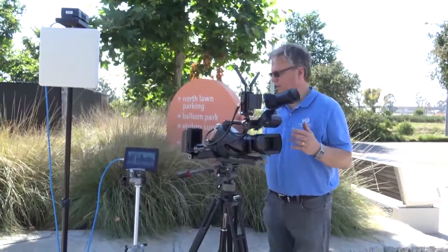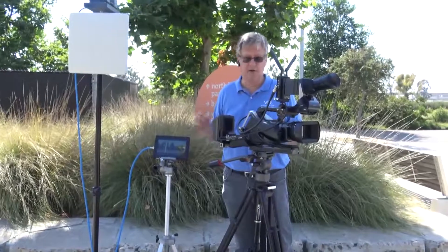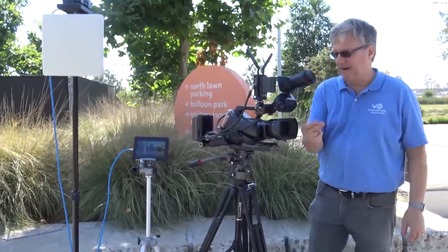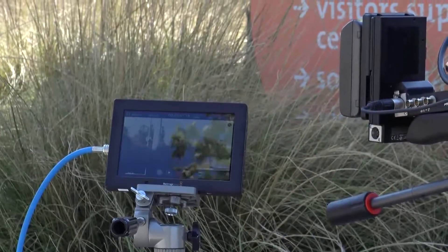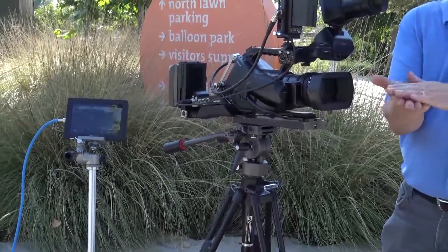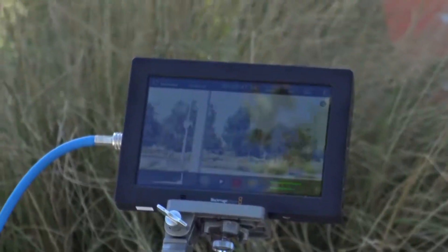Here we have our camera rig with the video assist monitor and the receiver. The reason we have them all in the same frame is to show you how good the latency is. The latency is practically zero — it's about three milliseconds, which is a fraction of a frame. If I do a clap test, you can just hear the clapping and see that it's pretty much in sync on the video assist monitor.